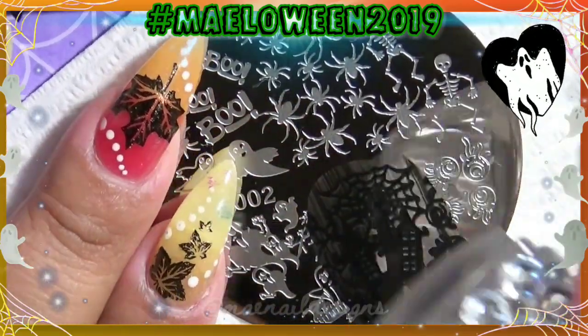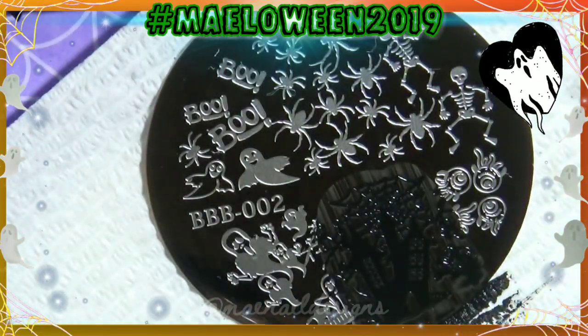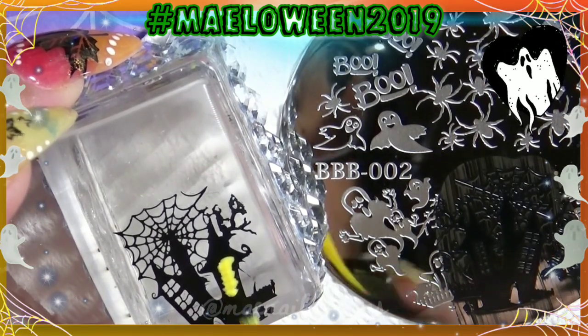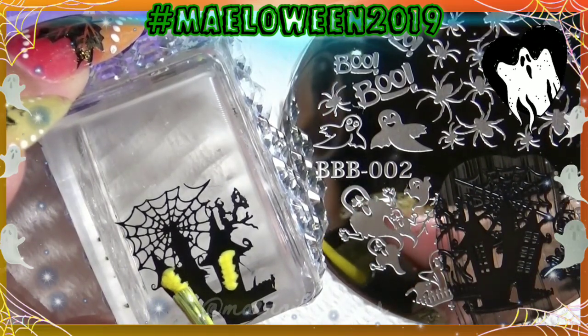I add the polish, scrape at a 45-degree angle, and roll over the stamper — and it picked up nicely. I love this stamper and stamping polish, they're my two favorites, my go-to's. I'm going to fill in where the windows are using that Pippa shade from Zoya.